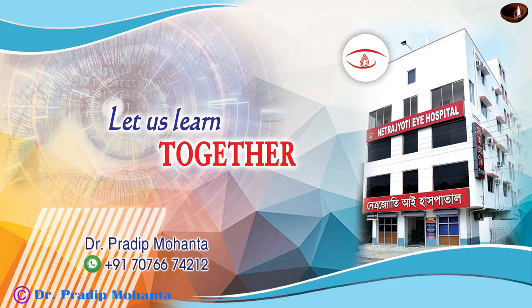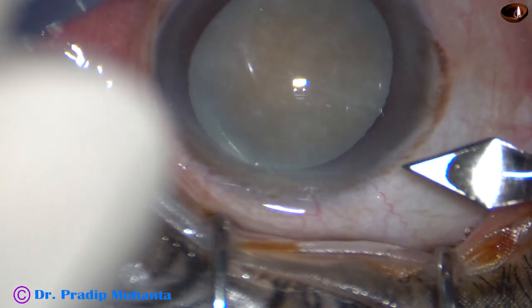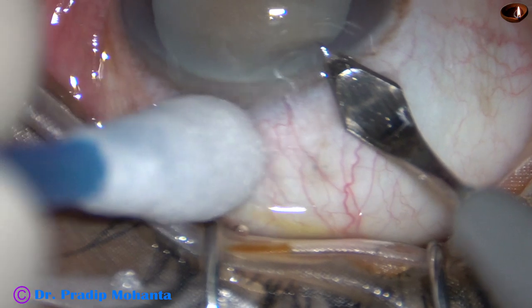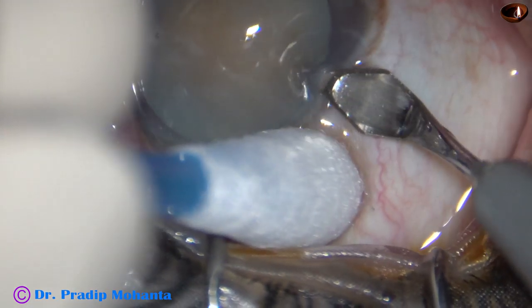Friends, welcome to my workplace at Rana Ghat, West Bengal, India. In this video, I am going to show a unique instrument designed by me called the posterior capsule protector.